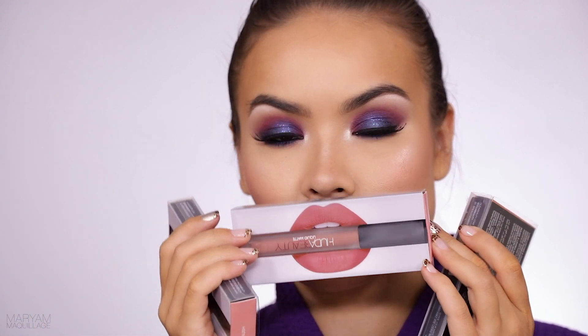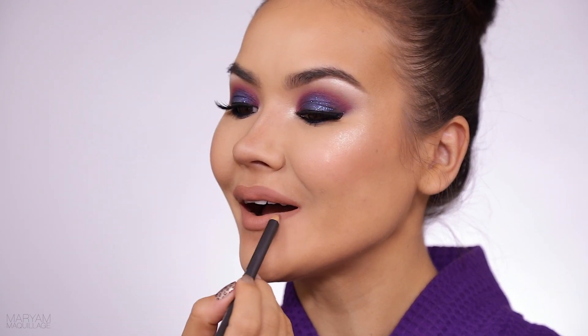For the lips I want to do something pretty neutral. I'm going to go with beautiful creations from Huda Beauty. At this point I think I'm done with the look — I'm going to go do my hair and maybe film that.